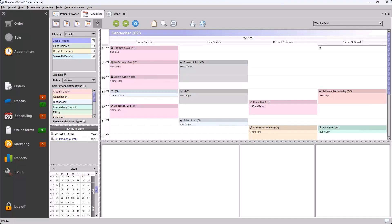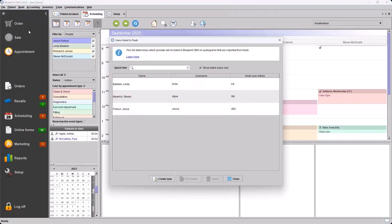Moving along from scheduling, we have an update to our NOAA settings within Blueprint. You can now maintain NOAA user mappings in the NOAA drop-down menu under NOAA Linked Users List. This maps Blueprint users to the NOAA user initials that are used to log into your NOAA application. We can see here we have three users linked to different initials in NOAA.